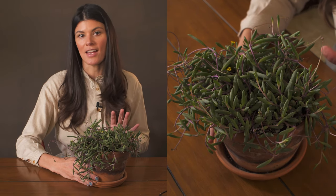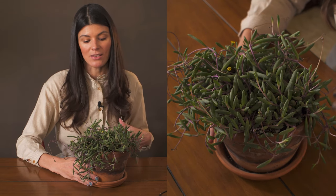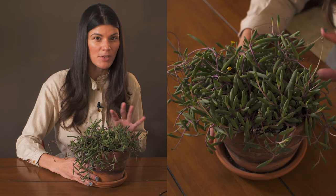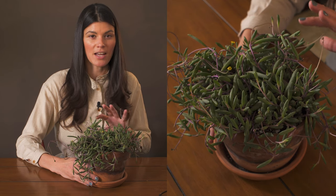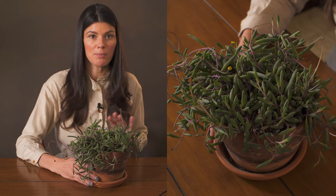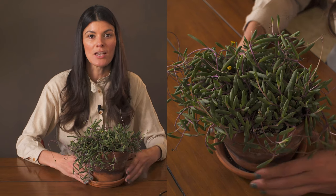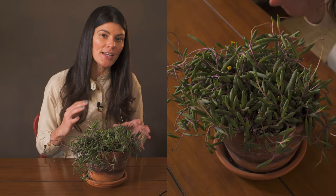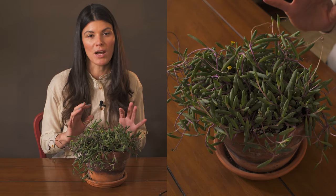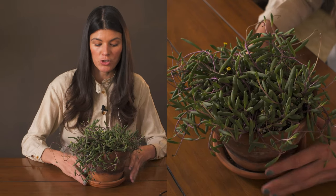This is definitely one you could be neglectful with — it likes to be on the drier side. Give it a rockier mixture, as it's more native to a craggy, rocky environment. I would recommend a lot more perlite, maybe even a bonsai mixture within the succulent soil. It doesn't need much humidity, but the roots can rot very easily, so be mindful with watering and make sure you have a porous mixture.